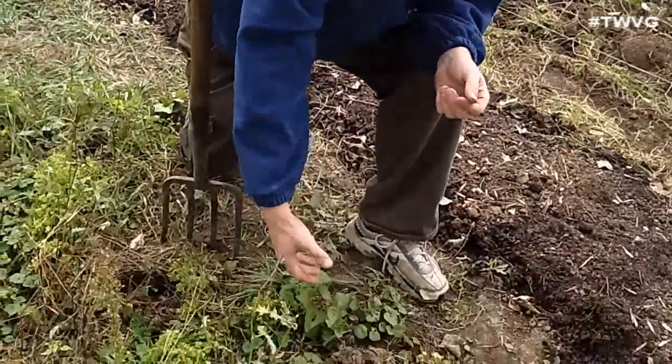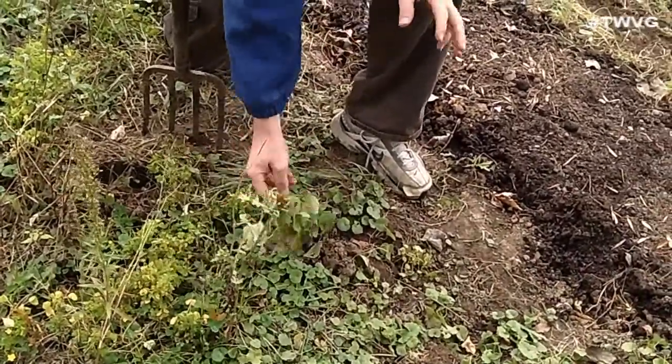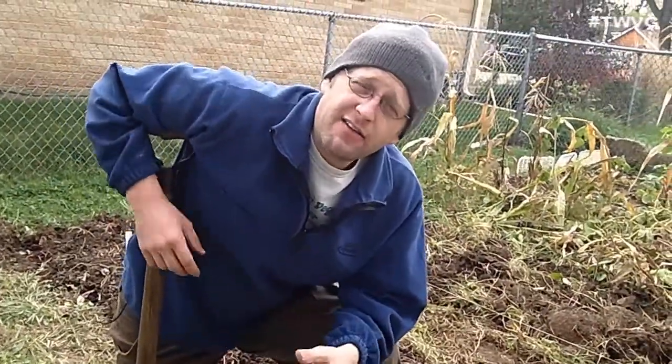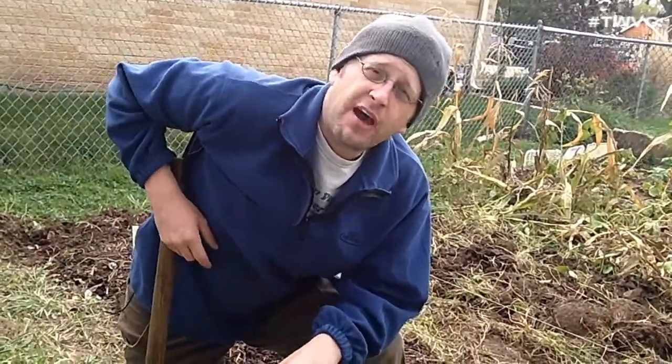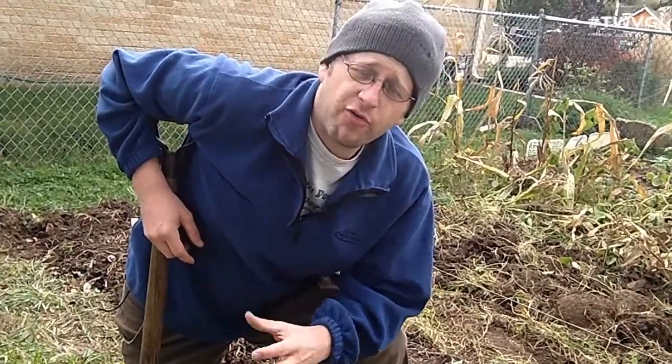Second, with long slips, everywhere that vine touches the ground is going to put tubers under the ground. And sweet potatoes like a lot of heat and warm weather. Here in the upper Midwest, we just really haven't had those intense warm or hot summers like we traditionally have.